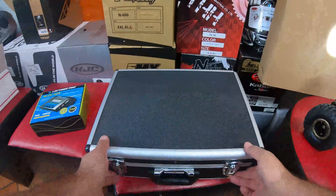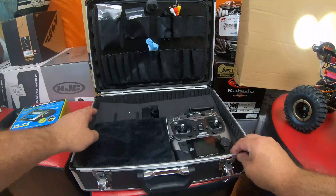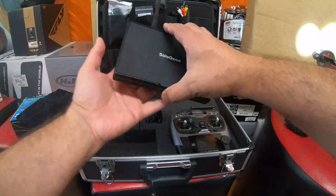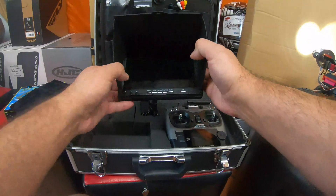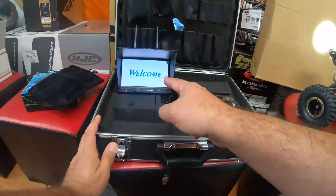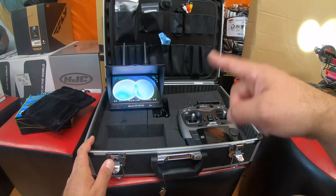But you cannot do that before you turn on your ground control, which usually comes in one of those suitcases. So now we open the ground control, and right here we have our screen. You have to be gentle with this. We're just going to turn it on, and right away it's going to hook up to the system and show you the light.